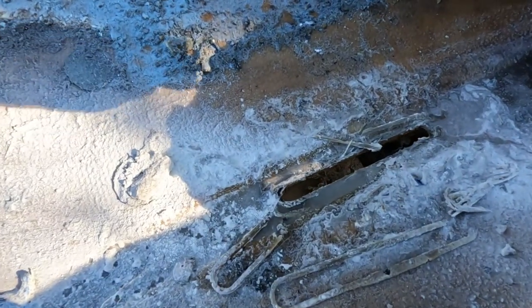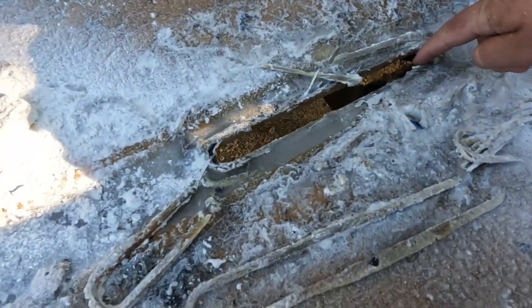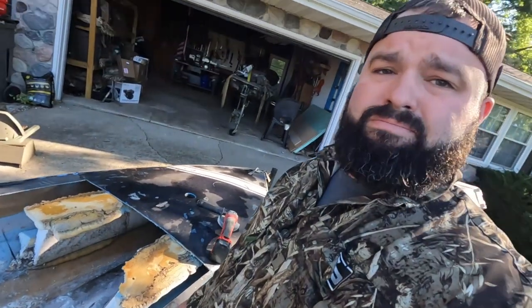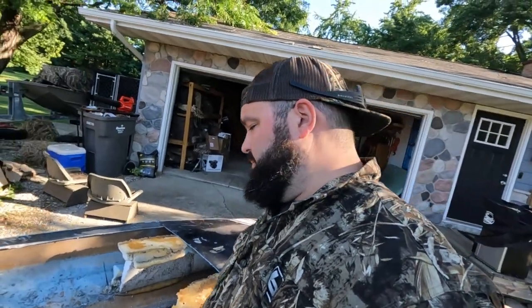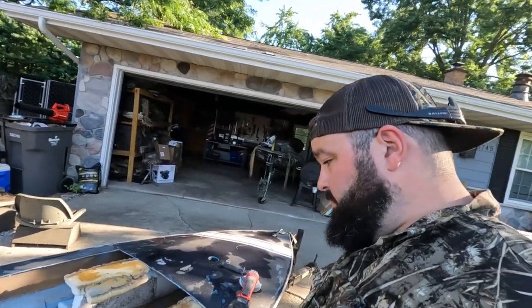Got the rudder cut out of there — that was definitely the most nerve-wracking part so far because you're cutting right against the actual boat hull. But like I keep saying, anything that happens we can patch, so I'm just going for it. That's what you've got to do. Keep on going.